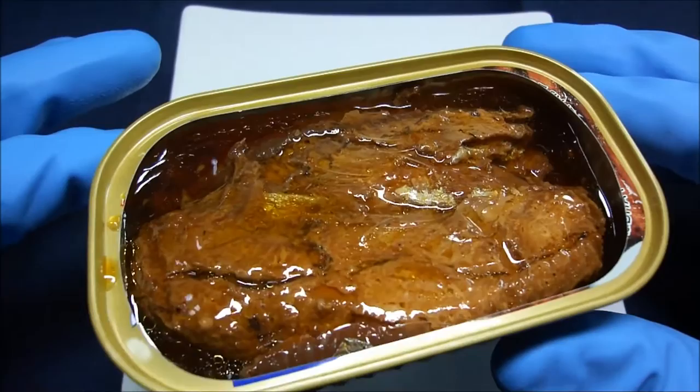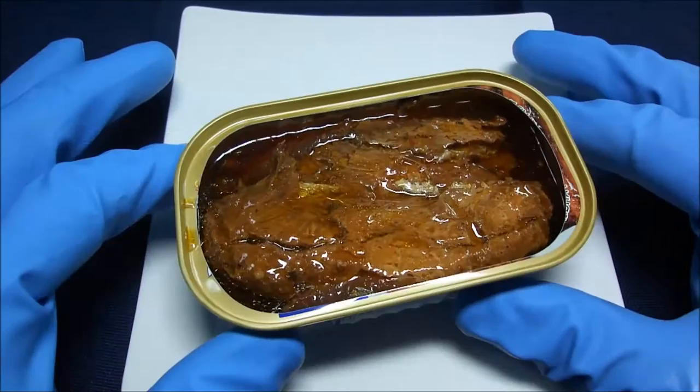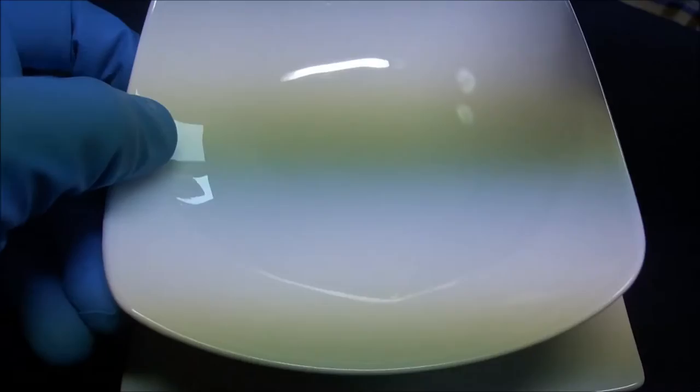I'm just gonna take a look at the pin on my top. It's actually a little dirty. The shell is not gonna look up. I'm gonna go out here. Let's go.